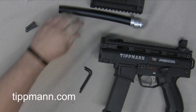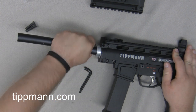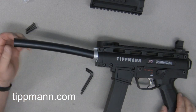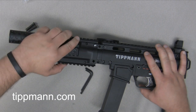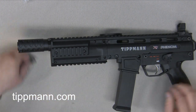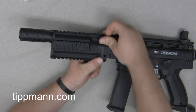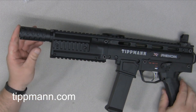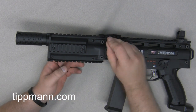Once you have the old barrel removed, you can easily put your new flatline barrel right in and then just make that quarter turn. You can see that it's tight. Now slide your shroud back on and reinstall your push pins — the short push pin goes into the top and the longer push pin goes in the bottom. Then go back through and tighten up those receiver bolts again.